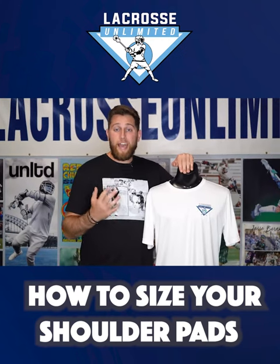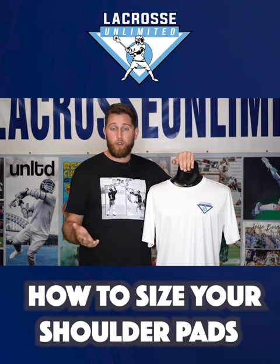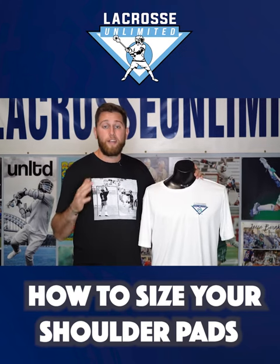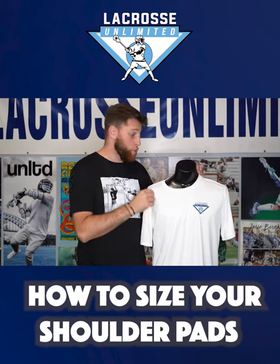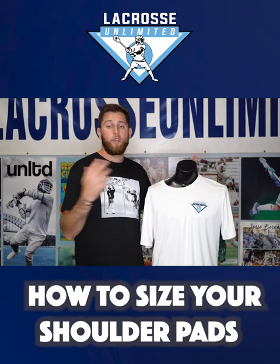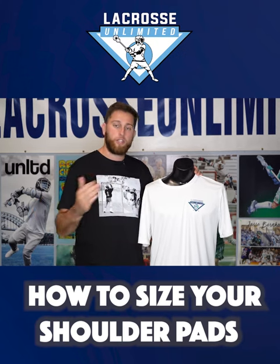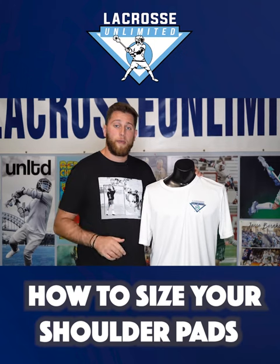The next method is the t-shirt method, which is easily the easiest way to find what shoulder pads you should buy. Based on what size your t-shirt is — small through extra large — there is a good chance that your shoulder pads will correlate with that size. So if you wear a small t-shirt, you're going to want a small in your shoulder pads; large, large; extra large, extra large. Whatever it is, we can base your t-shirt size off of a general rule of thumb for your shoulder pads.